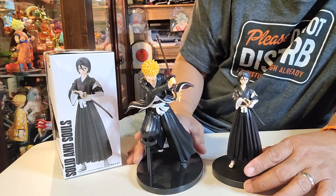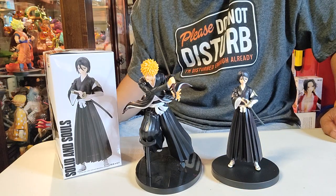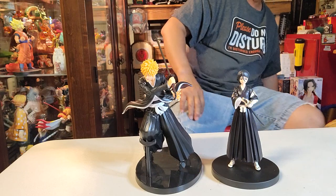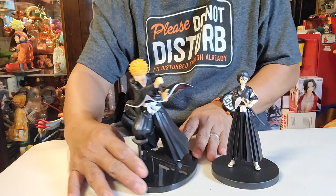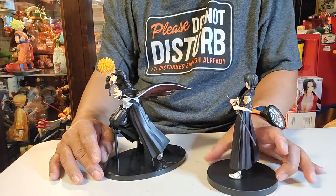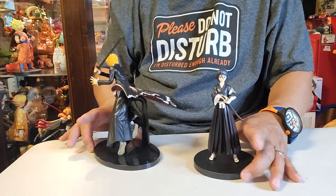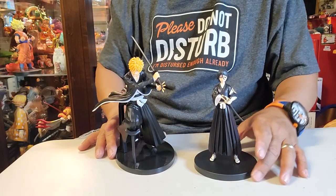He is using his Bankai. You know, in the Philippine islands, 'bangkai' means an expired body — that's interesting! Ladies and gentlemen, boys and girls, that's it for now. Thank you for watching. Please watch the second part of the video — turntable time — and we're going to talk more about Rukia. This one here is Ichigo, the main character of Bleach.